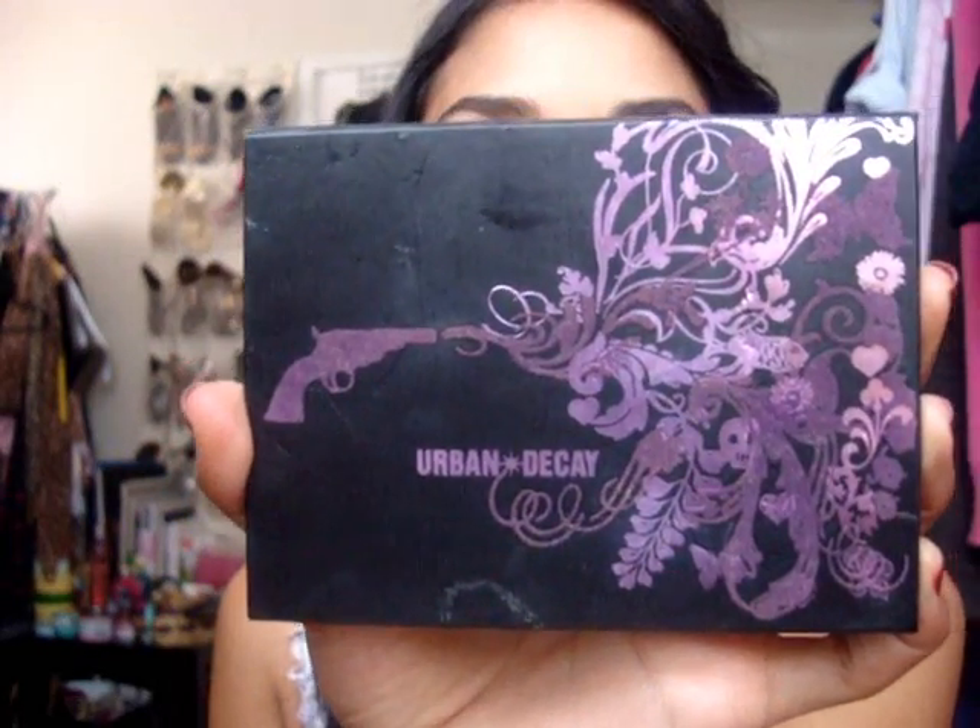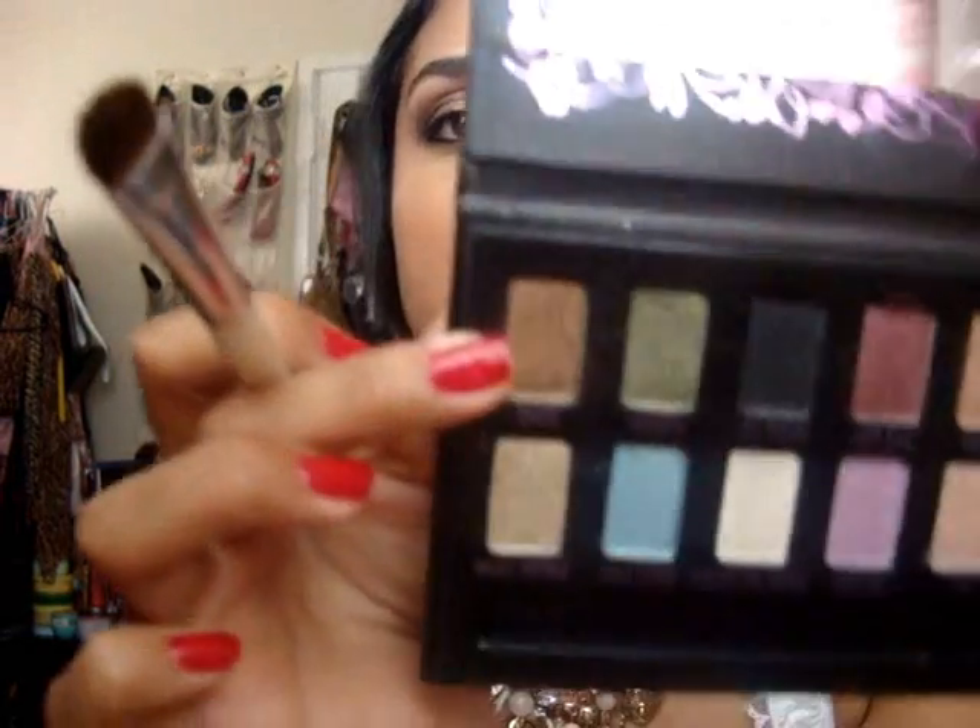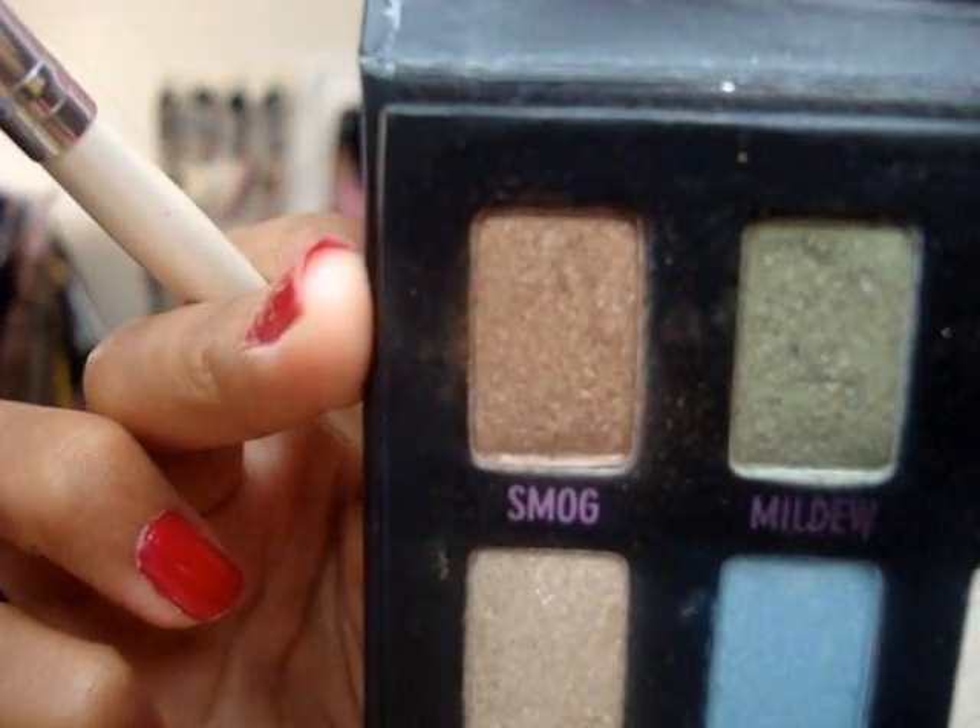Once you apply the primer, we're using the Urban Decay Ammo palette — you can find it at Ulta, that's where I got mine. We're going to take the shade "Smog" — look how pretty it is, I love this color. Apply Smog on the entire lid area and exceed it a little bit above the brow bone. Try to start from the outside and work it in. If you don't know where your brow bone is, it's the hard part right here.